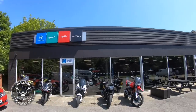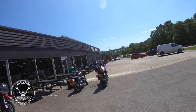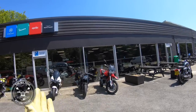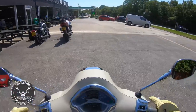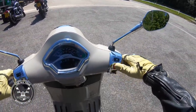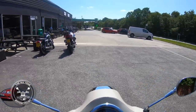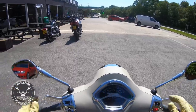Here I am at Motor Techniques - Yamaha, Piaggio, Vespa, Aprilia, Moto Guzzi. And today I'm on a scooter from Avalus: a Vespa GTS 300.